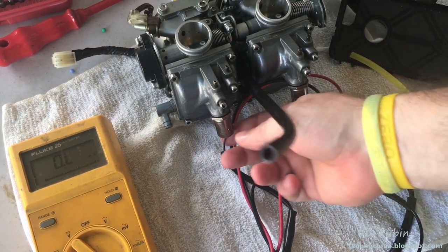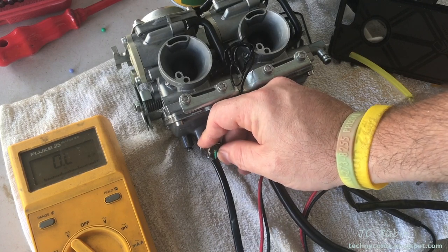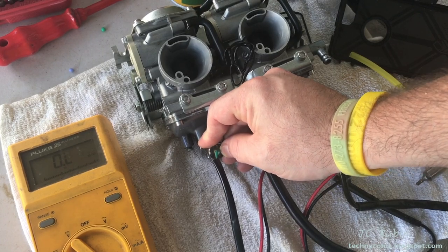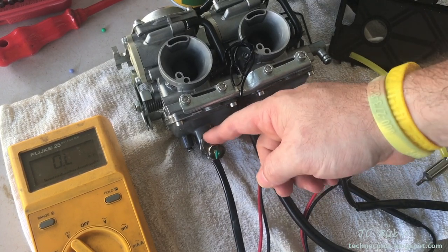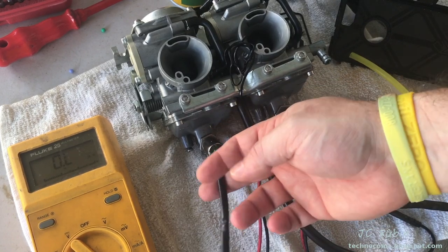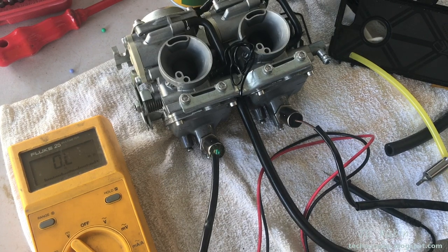If you are having a problem with an open solenoid, this can be dug out. You can solder the wire around the hook and then fill it with epoxy or RTV. It's a lot better than paying a couple hundred dollars for it. If that still doesn't fix it, you could buy a 12 to 13 ohm resistor, stick it in line, and leave the thing in there and not worry about it — because it is useless. It's some California thing. Don't worry about it.